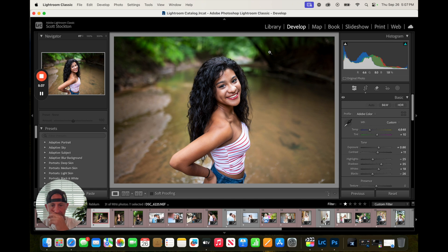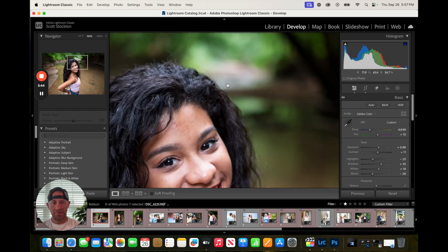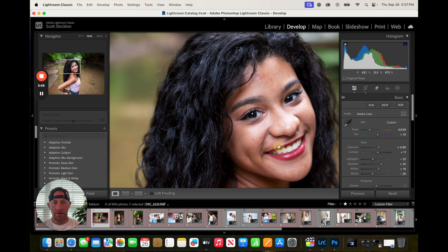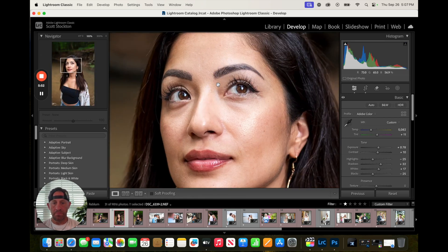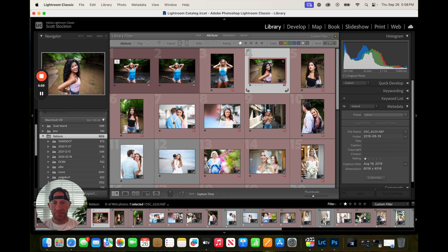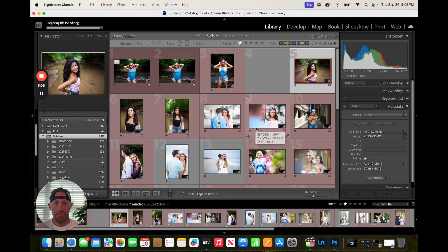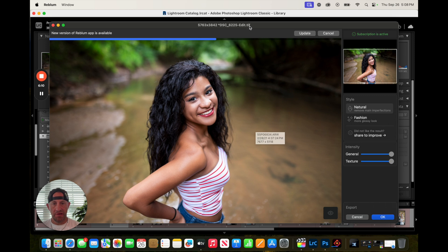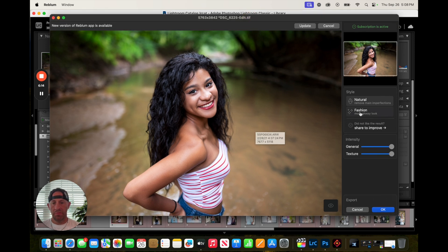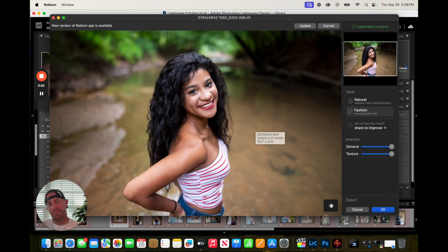Let's roll into another — I kind of want to use people with a little bit more blemishes. I made that a little more magenta; we were in some trees and there was a heavy green cast. Let's do this one in Rebloom. I'm just demonstrating what the effects of the Rebloom AI is doing to your images. We can look at the before and after here — I think that's pretty evident. If you went to the fashion look it'd probably be even crazier. I probably wouldn't go that wild — I'd leave this at natural and just hit OK.